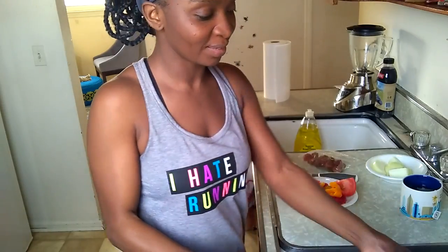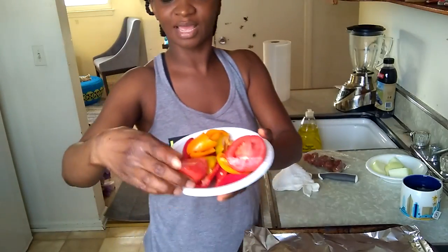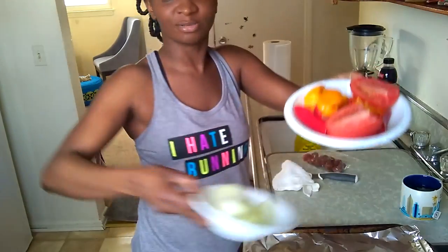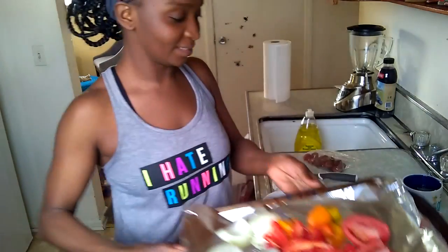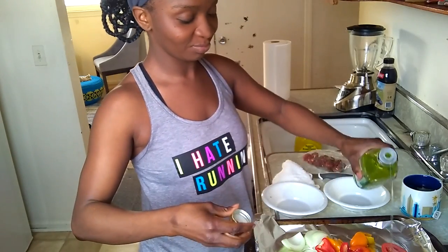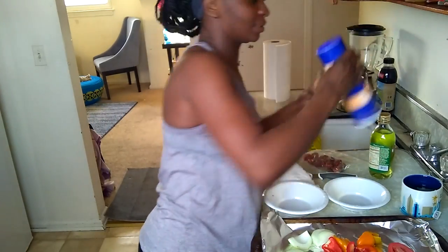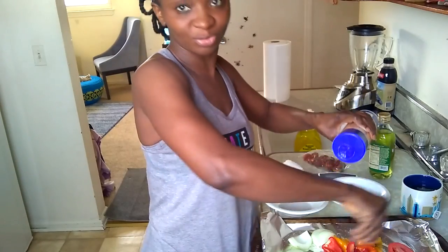All right, I'm just going to show you what I have already. I have a pan already. I cut up some peppers, onions, and tomatoes and I'm going to roast them in the oven. I'll put it in the pan just like this. I put some grapeseed oil — just a tablespoon of grapeseed oil — and I'm going to put about a quarter tablespoon of sea salt.